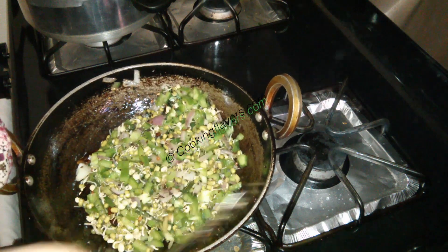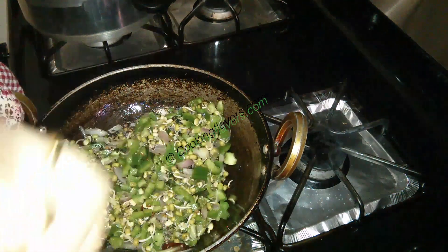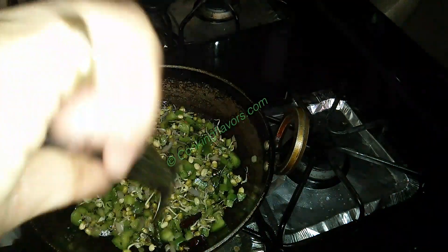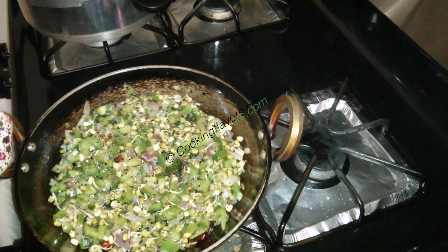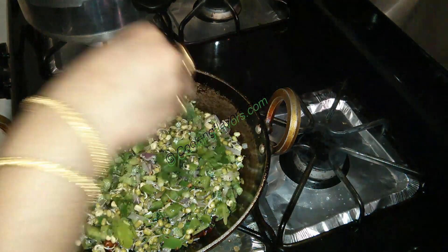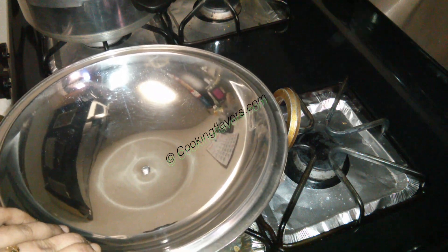We'll mix that all quickly. I'm not going to add in salt at the beginning because I want to retain the color of both the bell pepper and the moong bean sprouts. So we let it cook for about 50% and then we'll add in the required amount of salt. We'll cover this with a lid, sprinkle a few coriander leaves, and allow it to cook for some time.